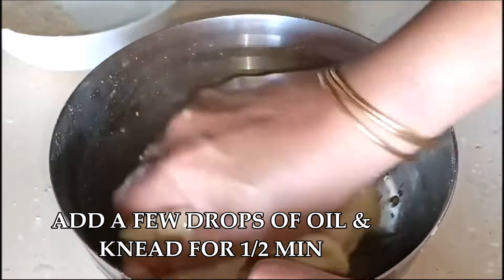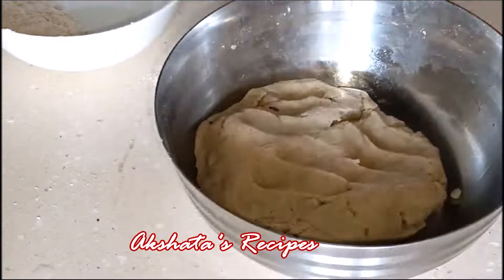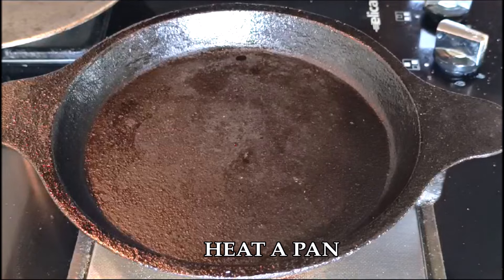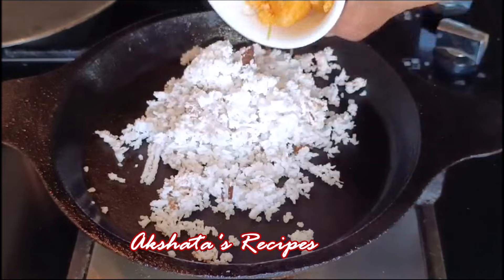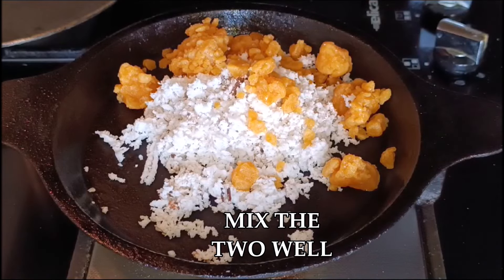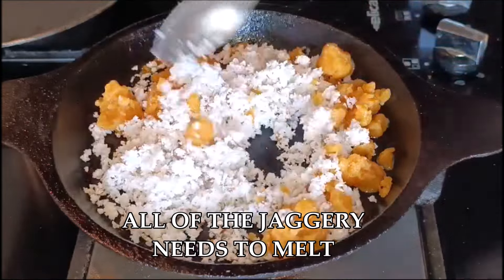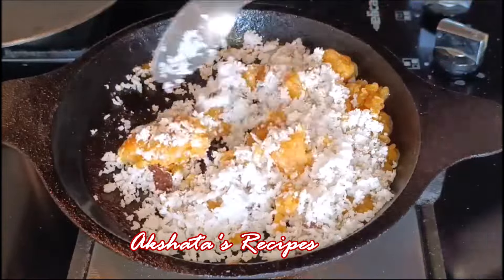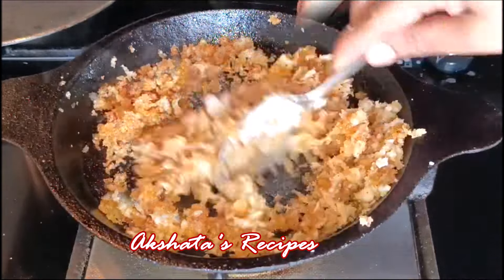Drizzle just a quarter teaspoon of oil and knead it really nicely again. Then cover it and keep it aside for about 10 minutes. Now let's prepare the filling. In a pan, I've taken one cup of freshly grated coconut and I'm going to add three-quarters of a cup of grated jaggery. Mix the two of them really, really well. Keep frying this till all the jaggery starts to melt. I'm using regular jaggery — you can also use dark jaggery, palm jaggery, or whatever jaggery you generally use in your cooking.